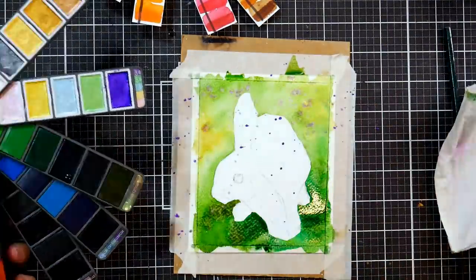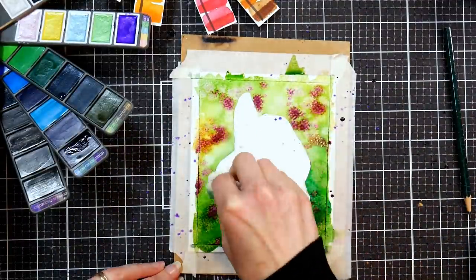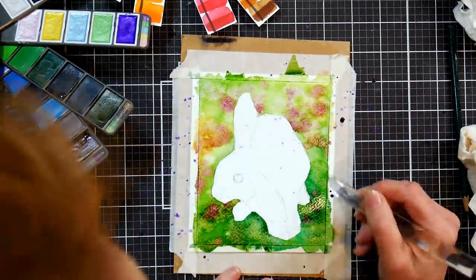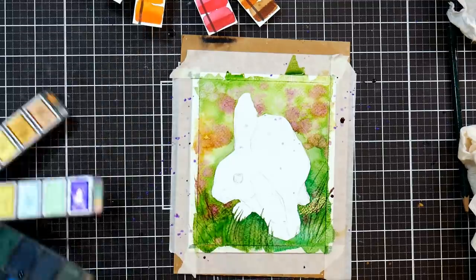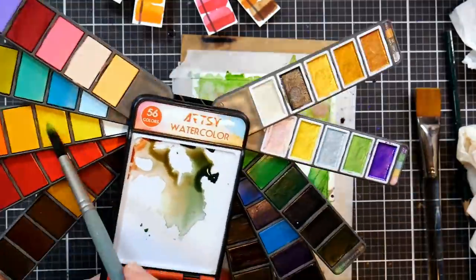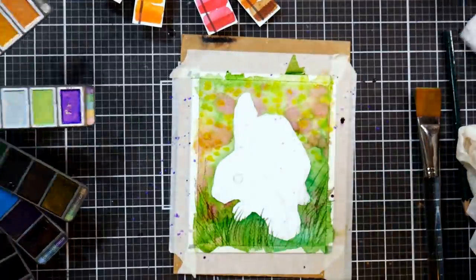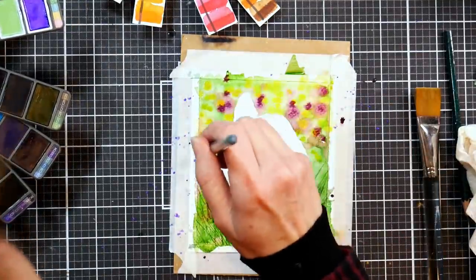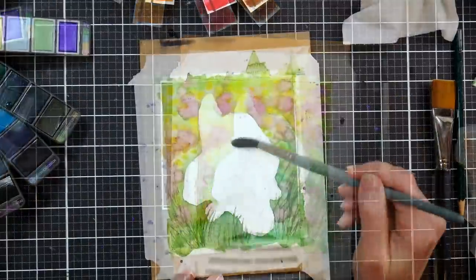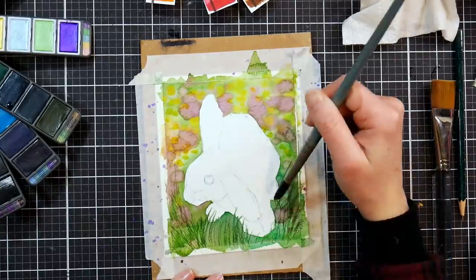I started off by adding in a background — I wanted something like grass with some clover, a nice lush little field for my bunny. With the back of my aquarelle brush I'm scraping in some grasses into the wet paint. If you do that on wet paper it's going to scar the paper and give you those really nice fine grasses. If you have brushes with clear handles they generally have a beveled end — that's what that end is for. Otherwise, take an old gift card or credit card and use those edges to make scraping marks.